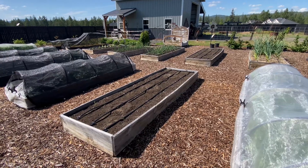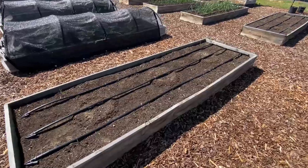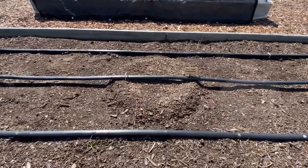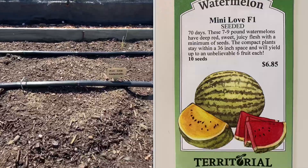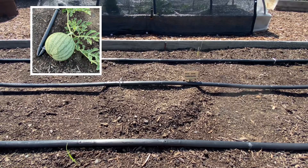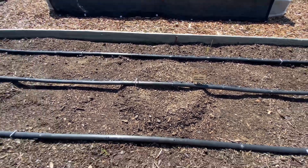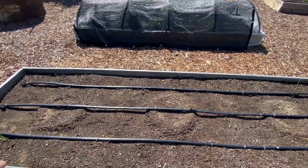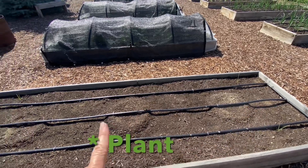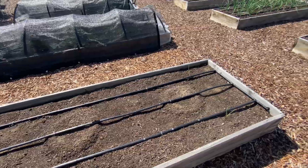I have two beds dedicated to my melons. The first one here is for watermelon, and I put in three mounds about three feet apart. This one is mini love watermelon — the watermelon we grew last year we did not like, so I'm giving this one a shot this year, hopefully we'll have better luck. I put two seeds in each mound and will just keep one after they germinate, picking the strongest.